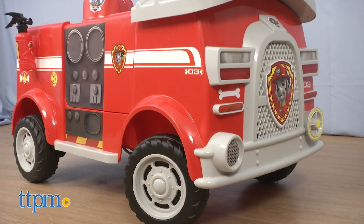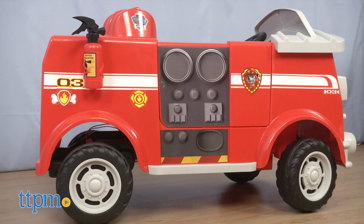We've got even more Paw Patrol toys for you to check out, so click subscribe below and you'll be on a roll to seeing them all.